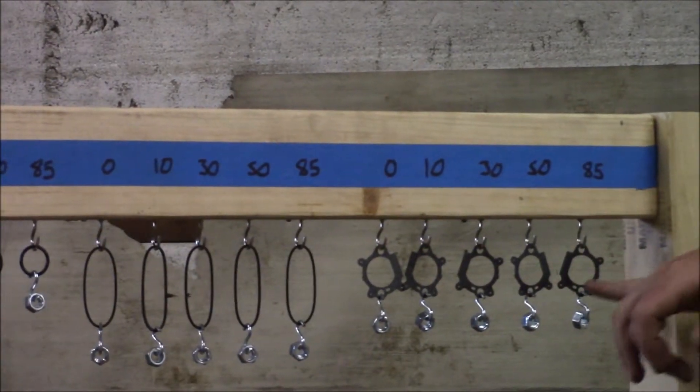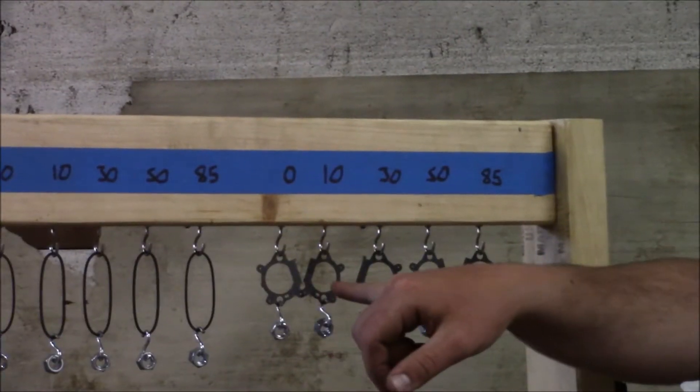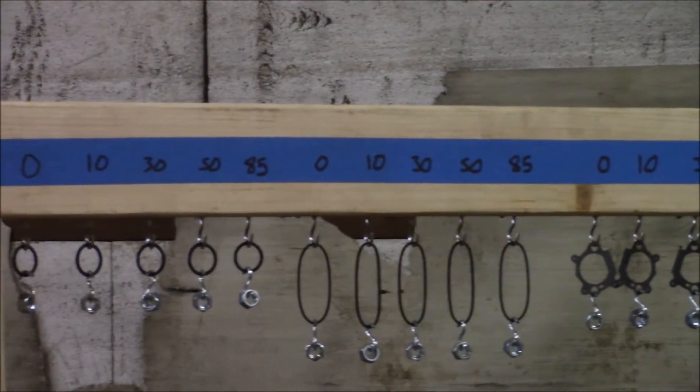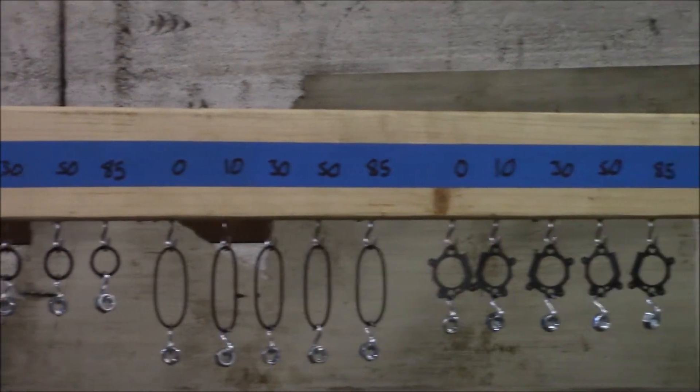With these gaskets, I notice this one is whiter while the others remain black. That might change as they air dry, but we will keep an eye on that. I want to add some more weight, so I will be back.